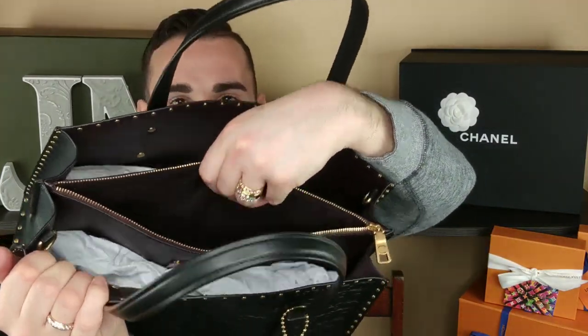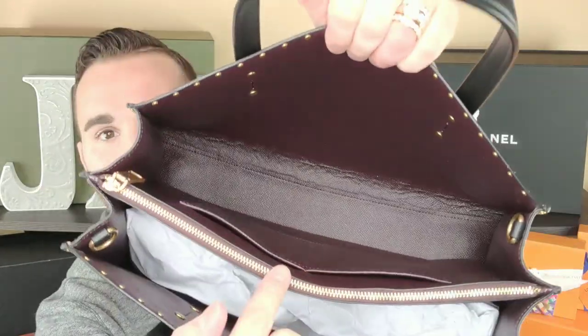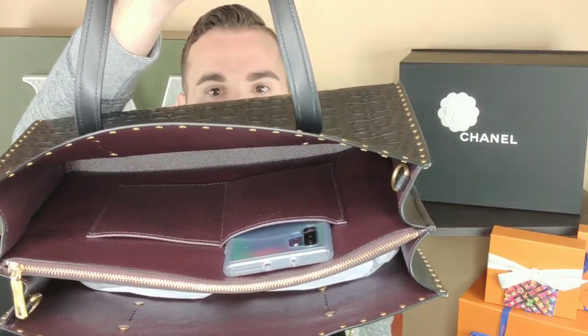Speaking of the center, this is Coach New York by the way. Really, really nice. I'm not one of those 1941 snobs. The center zip is very smooth. The fabric lining is tight. This side has two slip pockets, which is awesome. I tested my phone to see if it actually fits — and it does fit in that pocket with a case on it. They're nice and tight pockets, but you don't want to stretch them out because it's leather.